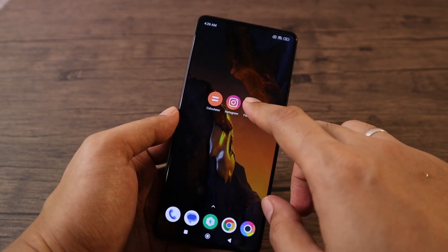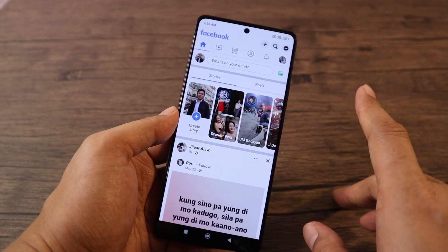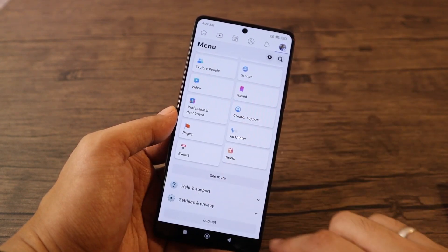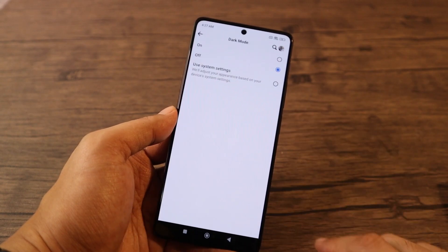For some reason, if you're using Facebook, dark mode will not automatically apply. To enable dark mode for your Facebook app, open the app, tap on the three horizontal lines at the upper right, scroll down to Settings and Privacy, then select Dark Mode and enable it. Now your Facebook is in dark mode.